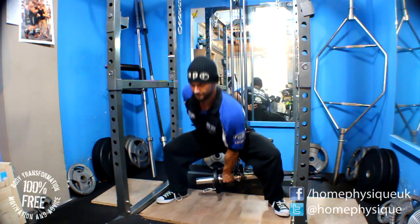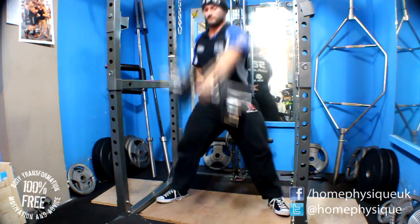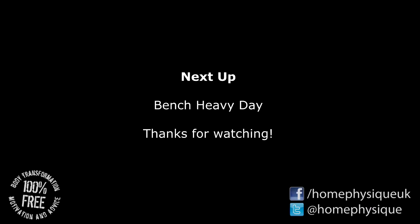So anyway there you go, that was the end of the first session with the Cube Method. I really enjoyed it. Up next is the Bench Heavy Day. So please like, share with your friends, subscribe if you haven't already, and I'll see you then. Cheers now.